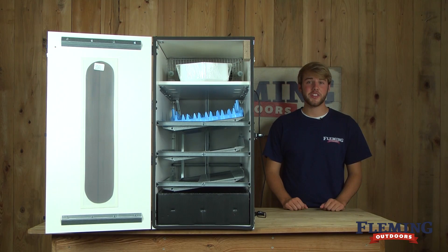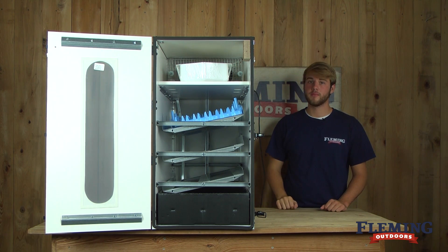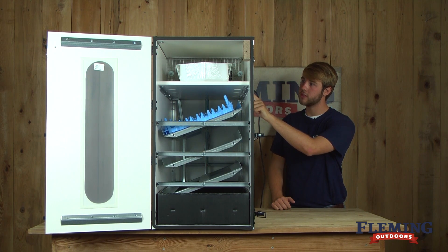Now I'd like to show you how the egg racks work. First, turn on the incubator. Next, hold the M button down until the racks are in the desired position.